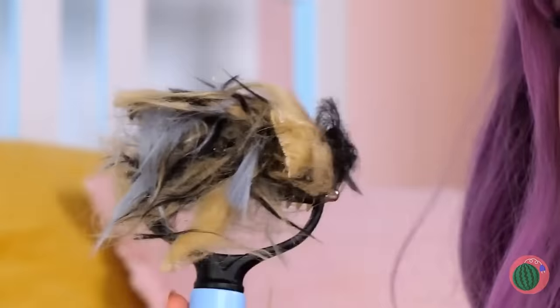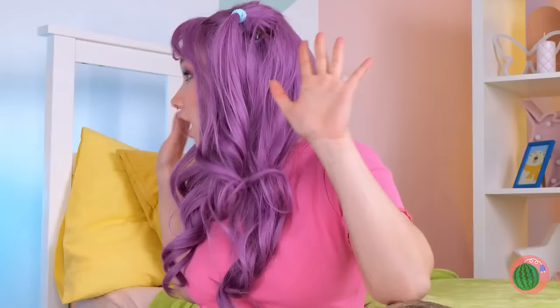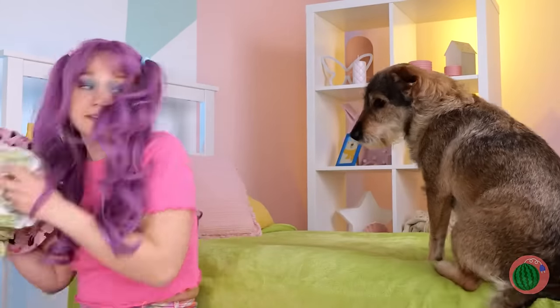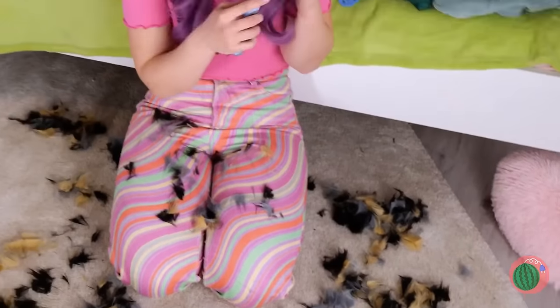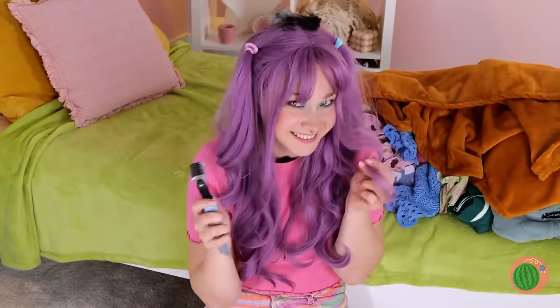Soon we'll have enough to make a new dog. Quick, let's hide you. Come on — if anyone asks, you're a pile of clothes. Just stay still. Did you have a nice birthday, honey? She's just shedding and then dyeing the hair. I can't believe that worked. Sort of.